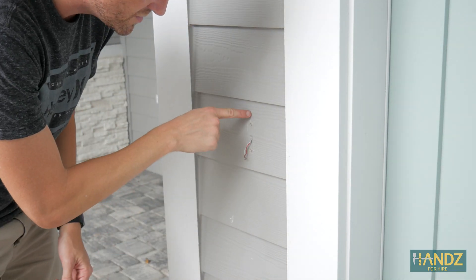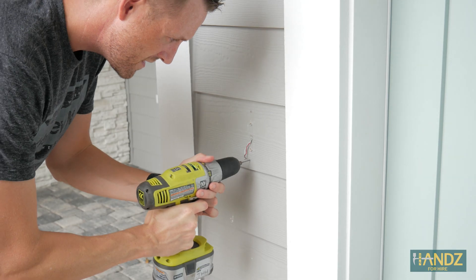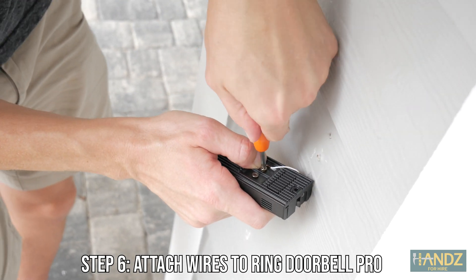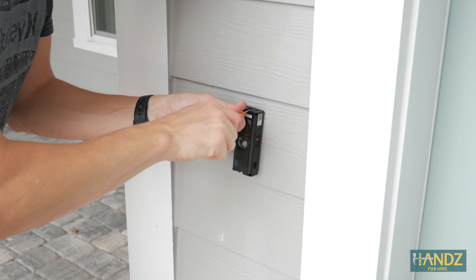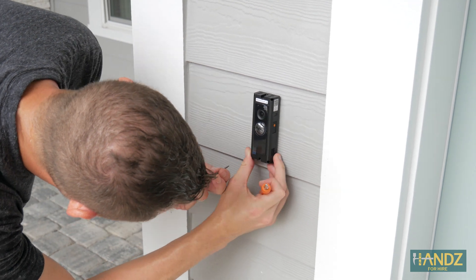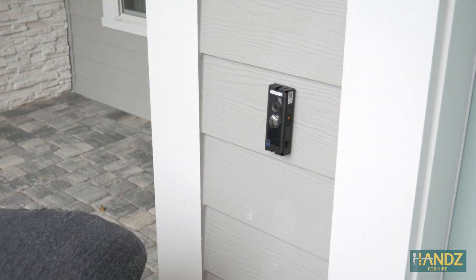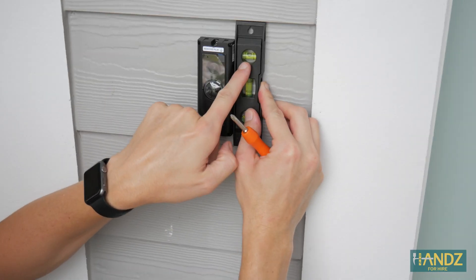The next step is we're just going to do little drill holes in two spots right here. Use the end of your screwdriver to help make hooks at the end of your wires. Step six: attach the existing doorbell wires to your new Ring doorbell. I'm not going to screw it all the way in yet — I'll put the second screw in, get that squared away, and then tighten everything up. We're perfectly level — boom.